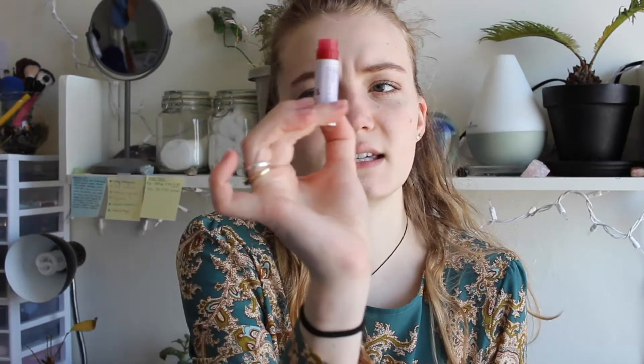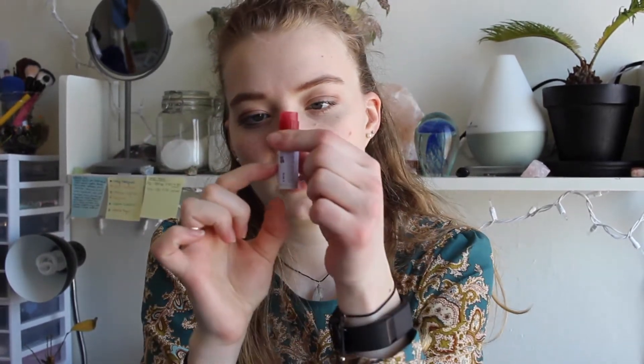The Neutrogena chapstick is a little difficult to gauge, but before I started it was only down to about here, and now if I wind it all the way down it's down to about here. When it's all the way wound up you can see I barely have any left — so I'm hoping to finish that in the next few weeks, and then maybe put the tinted one in my pocket to get through that one.